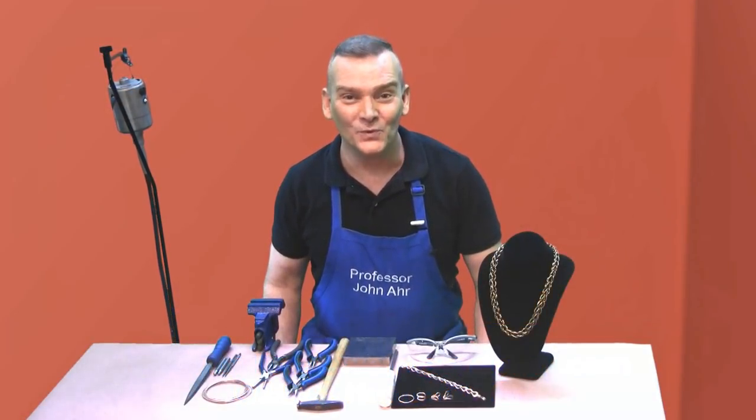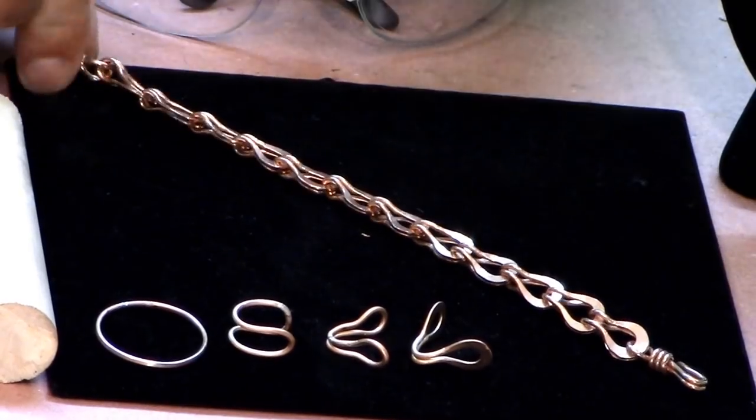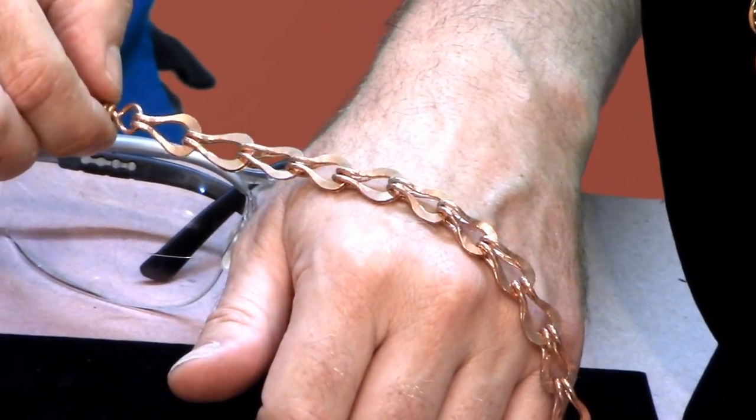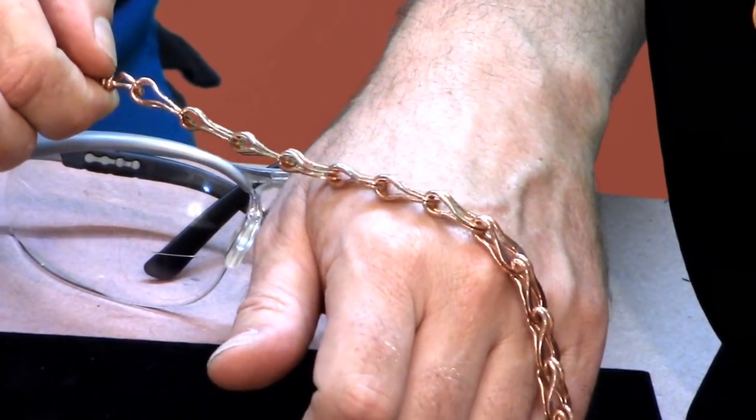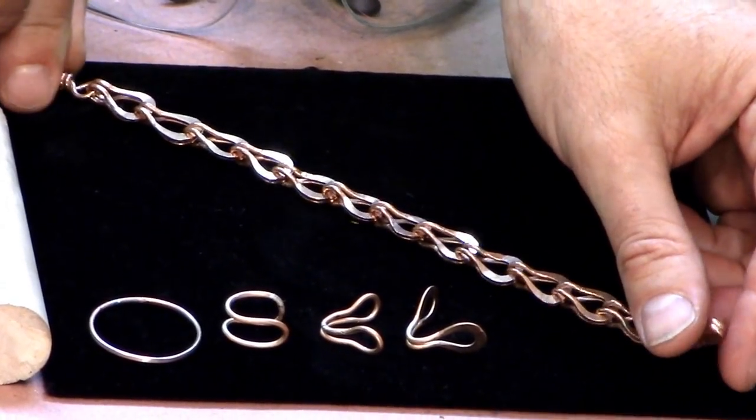Hi, welcome to the Online Jewelry Academy. I'm Professor John Art and I'm your instructor. In this video I'm going to teach you how to make this beautiful sailor's chain. The sailor's chain gets its name from the type of chain that was used for many years to secure the anchor to ships.